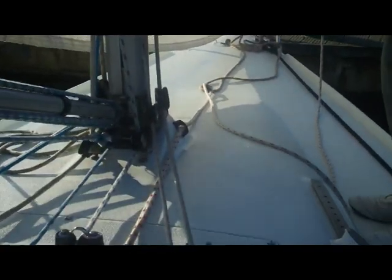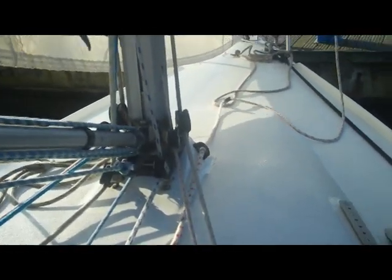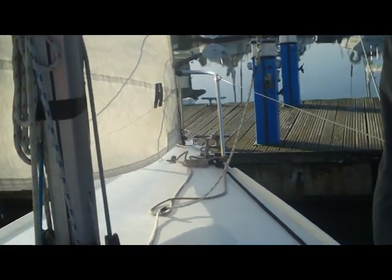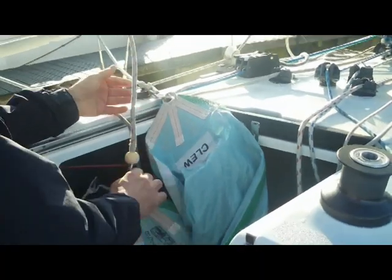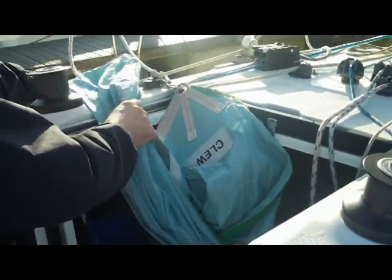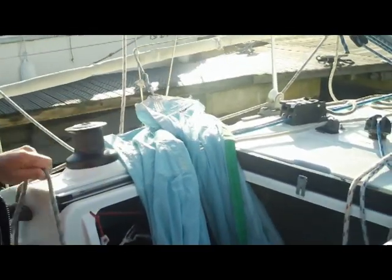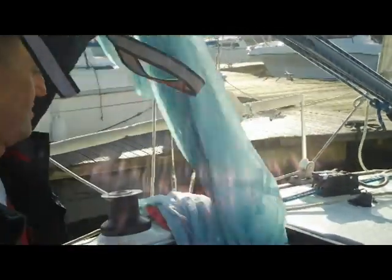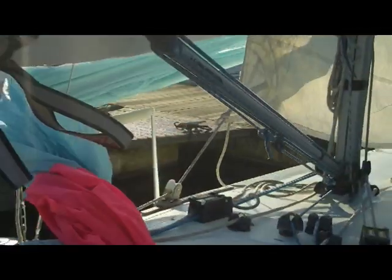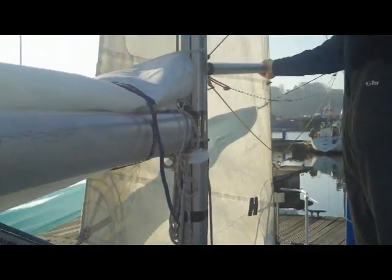Clip it onto the mast and then shout 'made'. Once you've shouted made, the pit can pull on the pole downhaul just to take the slack out of it, not too much in case you have to bring the pole back once you've hoisted. As you approach the windward mark, the pit helps the head of the spinnaker and the clue out of the bag, and the guy person pulls the clue round towards the pole. We call this sneaking the guy, so that once you get to the mark you're ready to just hoist the spinnaker.